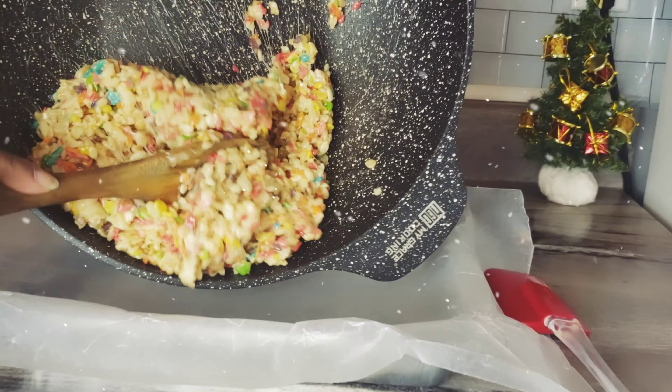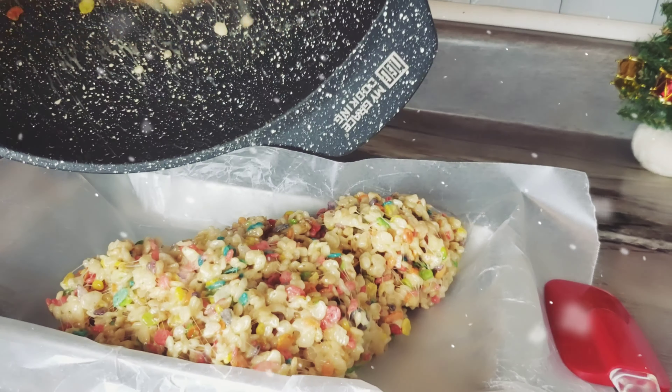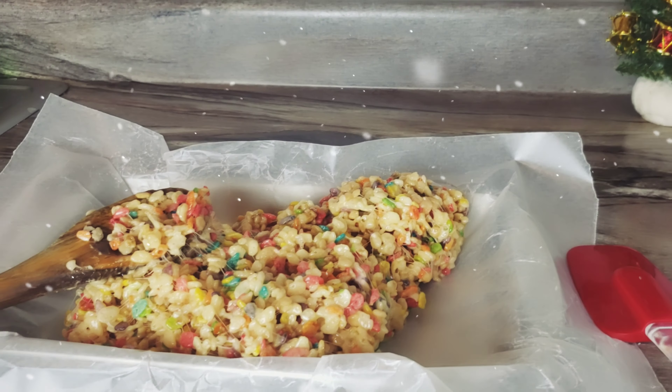Next we're going to get our pan, put the mixture in it, and spread it all out. We put parchment paper over our pan because we didn't want it to stick.